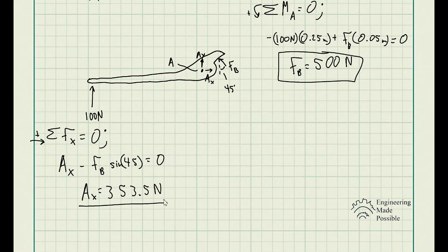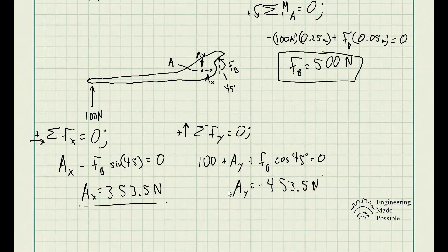For the sum of forces along the Y direction, we have the 100 newtons plus Ay plus FB cosine 45 for the Y component. Solving for Ay gives us negative 453.5 newtons. The negative sign means we assumed it in the wrong direction, so Ay should be directed downward, not upward.